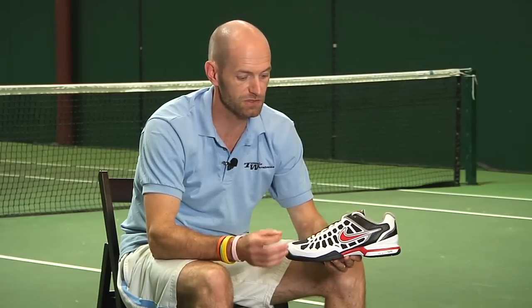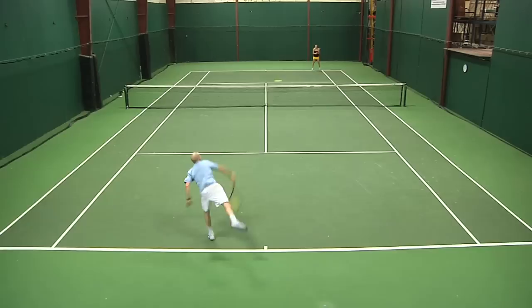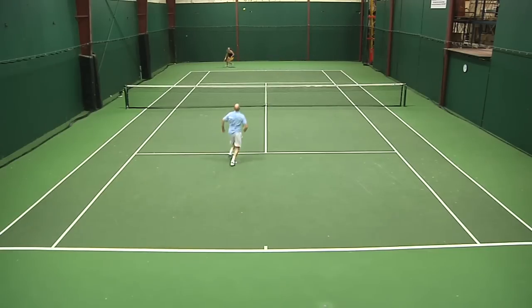They flexed in all the right places immediately, no rubbing or blistering to worry about, just dynamite comfort right out of the box. And I went out, played the first two sets absolutely worry-free in the shoe, so as far as breaking in goes, top notch right here.